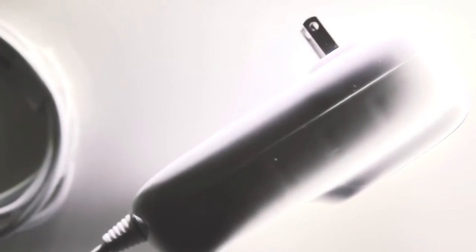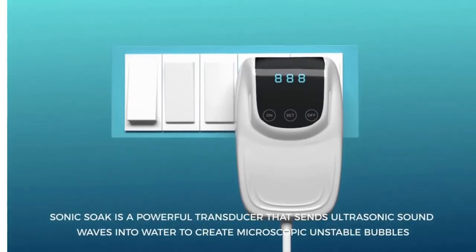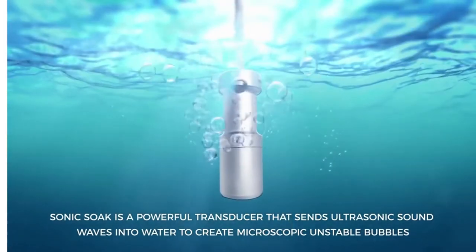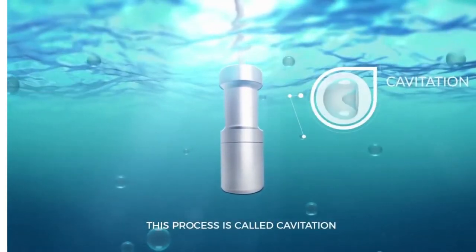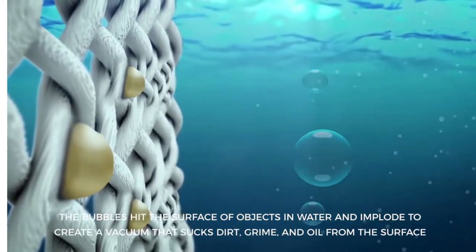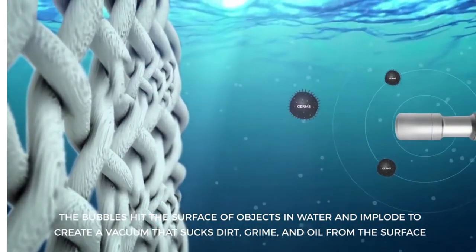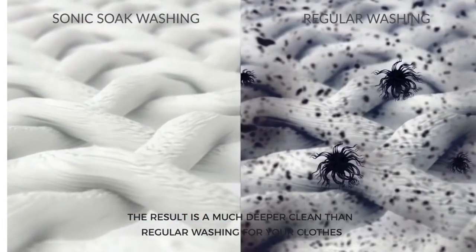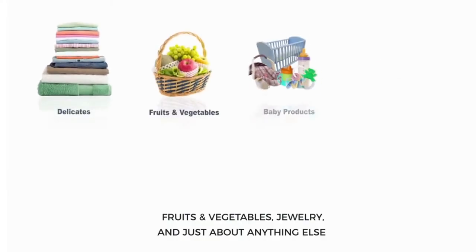Okay, I just want to be clear — this is the best way to clean pretty much anything. Sonic Soak is a powerful transducer that sends ultrasonic sound waves into water to create microscopic unstable bubbles. This process is called cavitation. The bubbles hit the surface of objects in water and implode to create a vacuum that sucks dirt, grime and oil from the surface. The result is a much deeper clean than regular washing for your clothes, fruits and vegetables, jewelry and just about anything else.